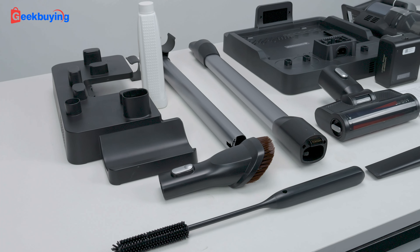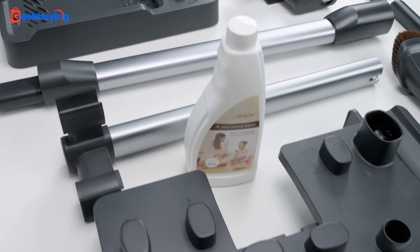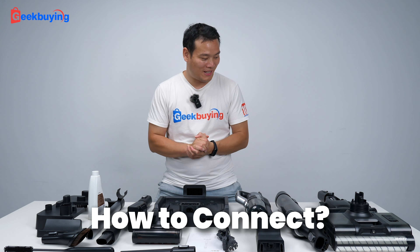That's what's all included in the box. So let me just organize a little bit so you can see clearly what's all in the box. And guys, it's all about combination.